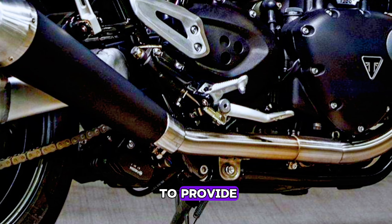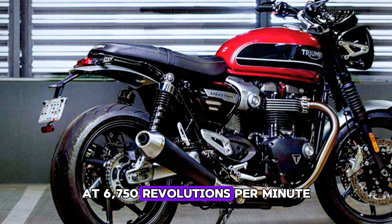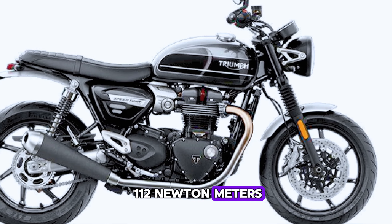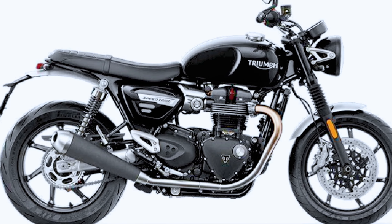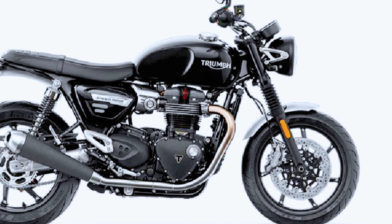The new Triumph Speed Twin uses a 1,200 cc engine with Thruxton tuning, reinforced eight valves and six-speed transmission. Power is produced at 95 horsepower at 6,750 revolutions per minute, and maximum torque reaches 112 newton meters at 4,950 revolutions per minute.